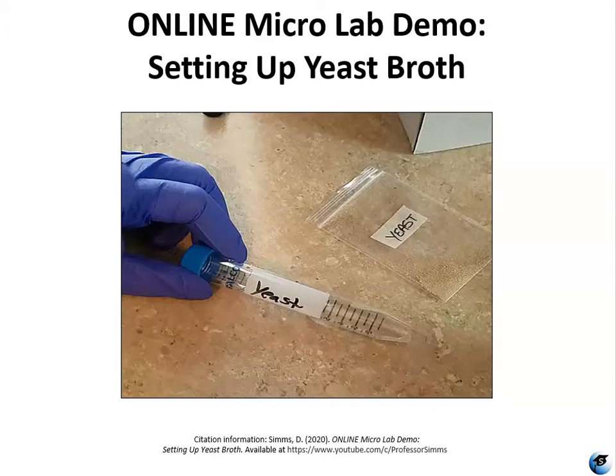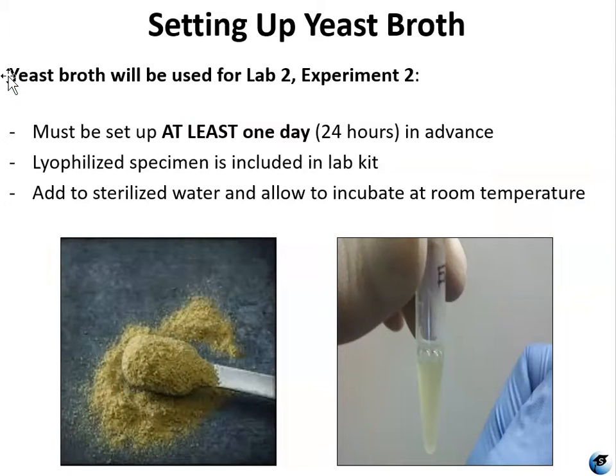Hello, I'm Professor Sims and this is a demonstration of how to set up your yeast broth culture for my online micro lab course. The yeast broth is going to be used for the Lab 2 Experiment 2.